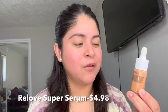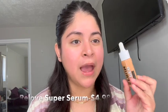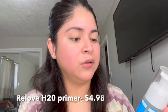Hi guys, welcome back to my channel! In today's video I'm going to be trying out the Relove by Revolution Super Serum Hyaluronic Acid Foundation. You get your standard one-ounce bottle — I love the packaging. I got shade 10.5; I heard these run a little lighter than you would think.